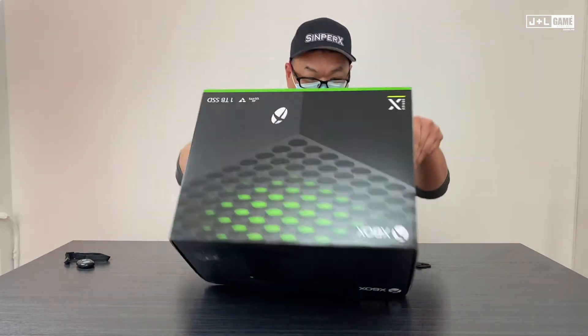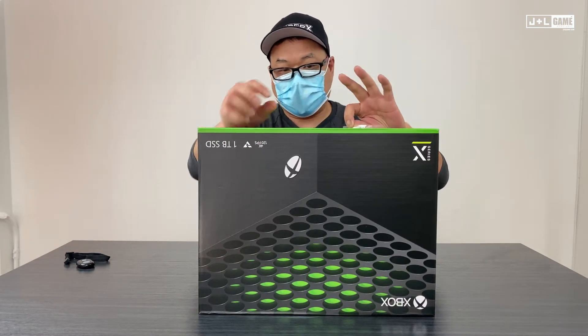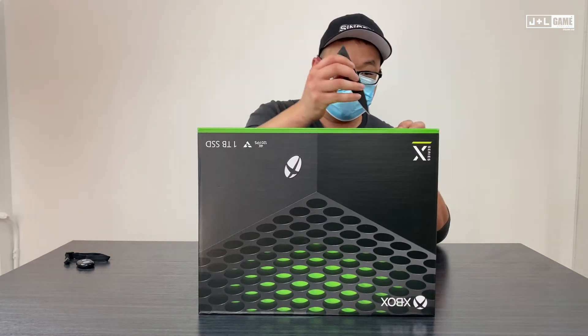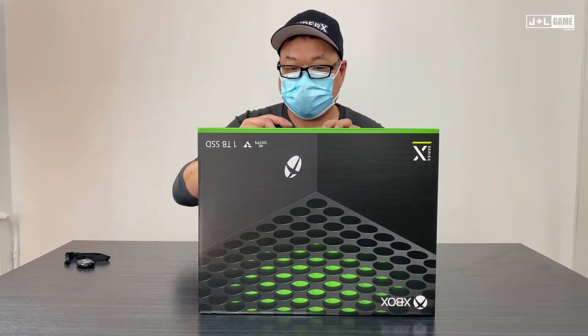So it's a flip-top. There are two more tabs over here — they're actually pull tabs. But I do not want to rip the box, so I'm just going to cut the tape open.